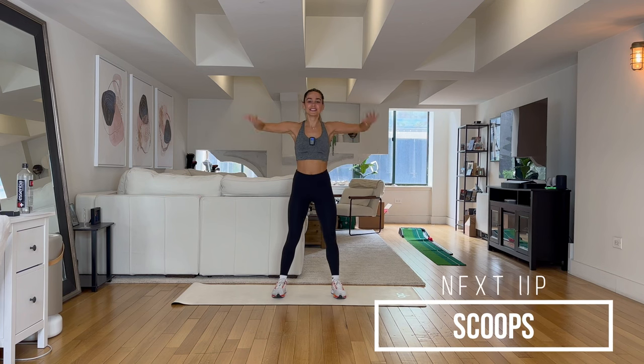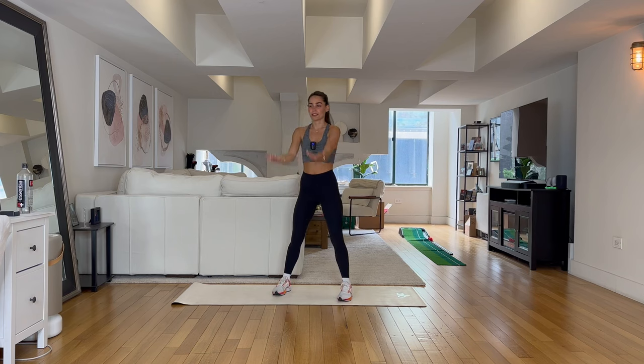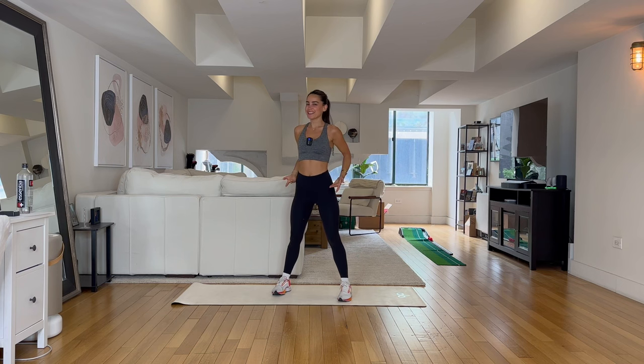Let's go — in three, two, one. Scoops! Press those arms forward and back. Hopefully nobody has dropped their arms yet. This is a little bit of a recovery move. Don't forget about resisting as we take them up.